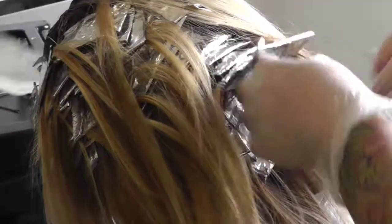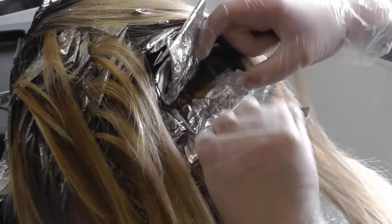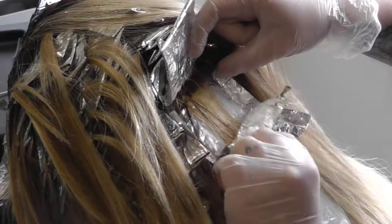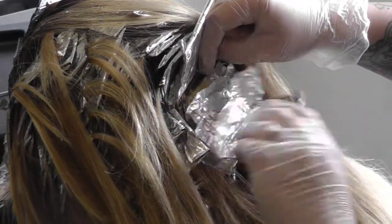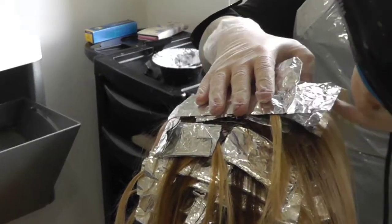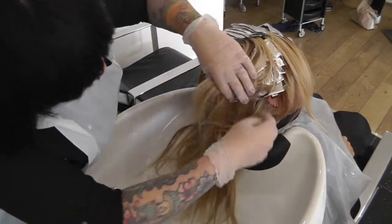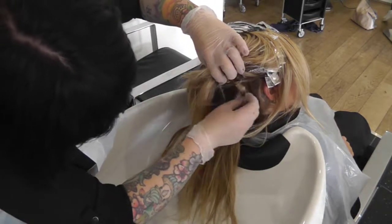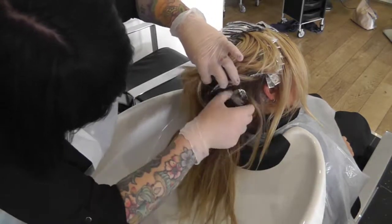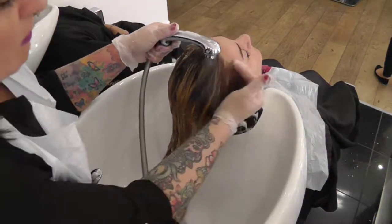After weaving, start to check the first foils you did to see if they have processed. Then use direct heat to process the foils which still need developing. On full development, the foils are removed from the hair and the hair is shampooed twice.